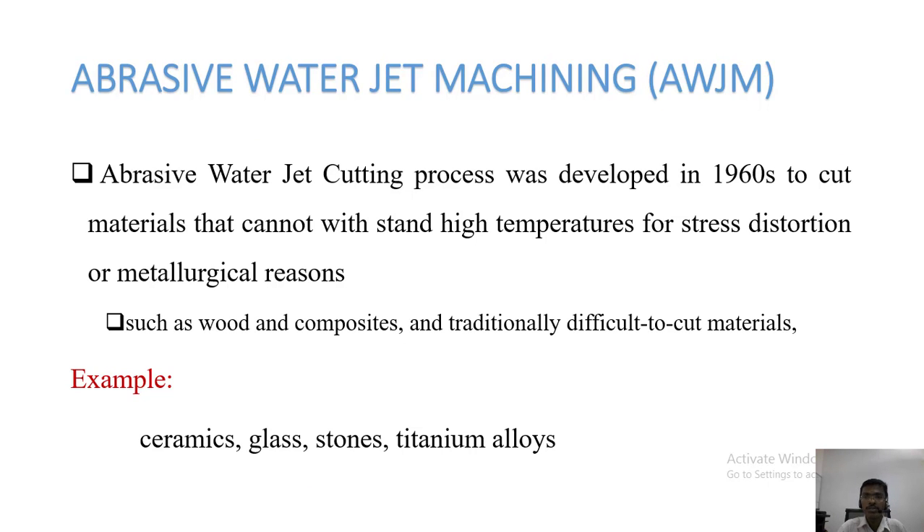Abrasive water jet machining was developed in the 1960s to cut objects which cannot withstand high temperatures due to stress distortion or metallurgical reasons, such as wood composites and traditionally difficult-to-cut materials. Examples include ceramics, glass, stones, titanium, and titanium alloys. These are the best materials we can cut using abrasive jet machining.